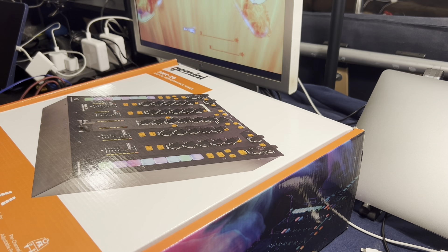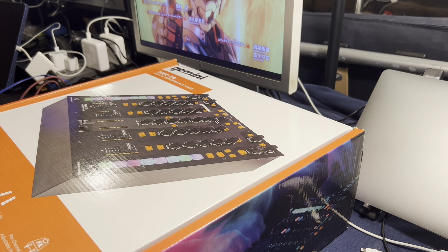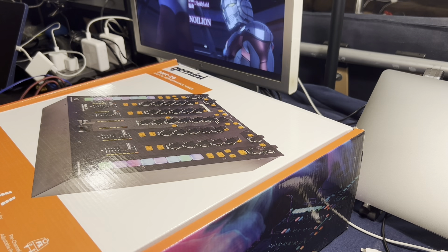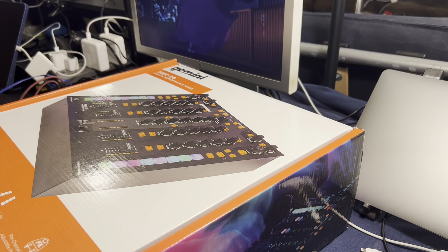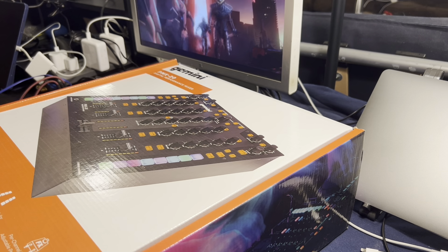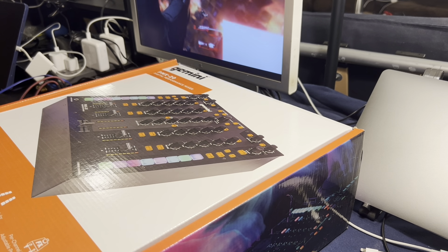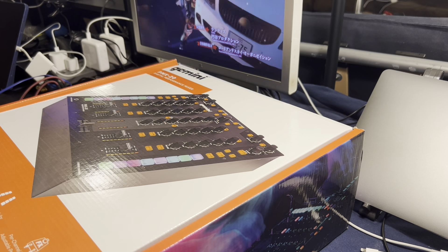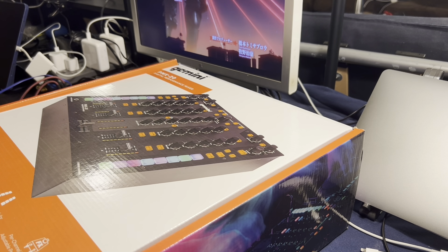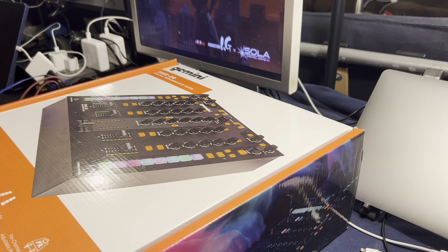I've never owned a four-channel mixer before, and I thought I needed something with more inputs so I can do more experiments — like combine the iPad with the Novation Circuit and some other pieces of synth hardware that I have. I never had any gear before with enough inputs to do that kind of thing. And I thought maybe I'd finally get a mixer. I'm also thinking about learning to scratch, and this would be a good piece of gear to have.